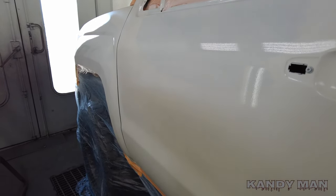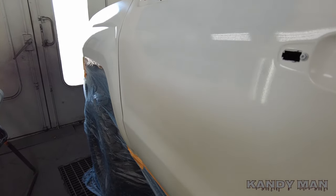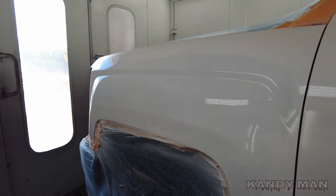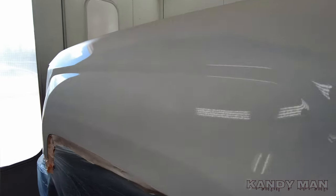I didn't use this gun to seal it — I'm running out of cups at the moment, otherwise I would have used it for sealer too. But we're going to use it for the base, blend it out, and I'll show you how I blend out my pearls to get the best blend on these three stages. Stay tuned guys.